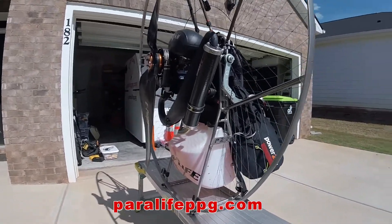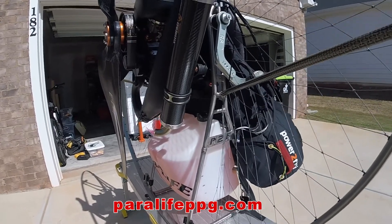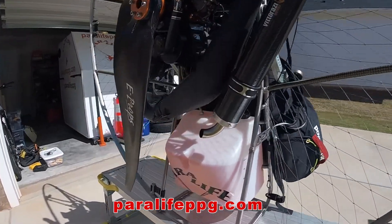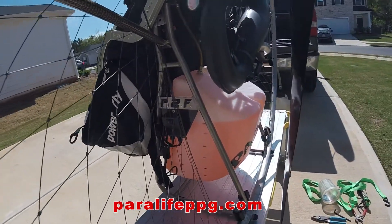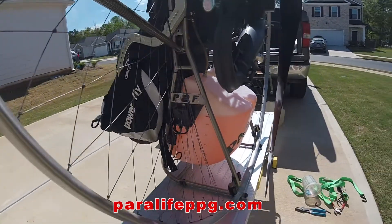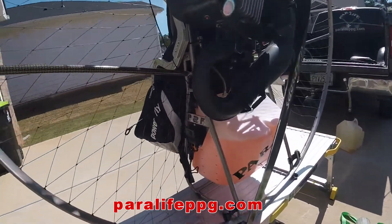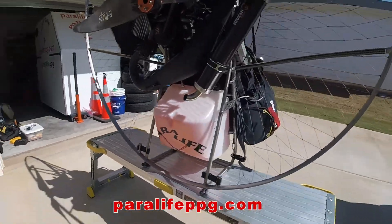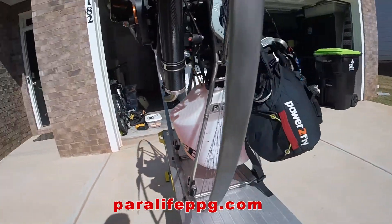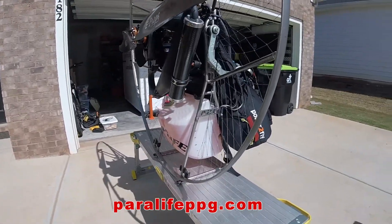Here it is with the 12 liter tank replaced with the new 18 liter. I put fuel in two liters at a time and put some little hash marks on it. I want to paint some lines on it so I can see it easier with the mirror, at least down there towards the bottom. So there's the Power2Fly Titan.